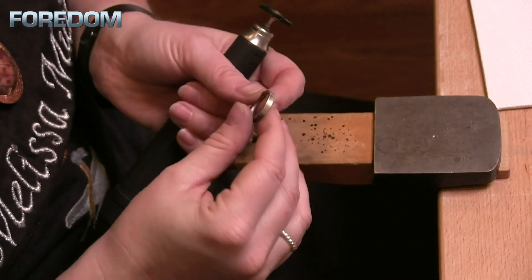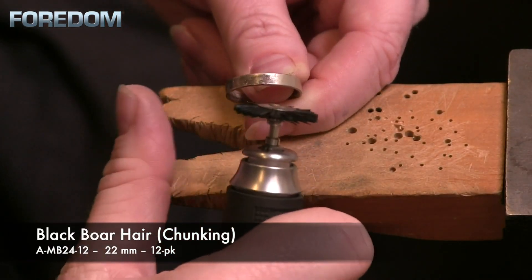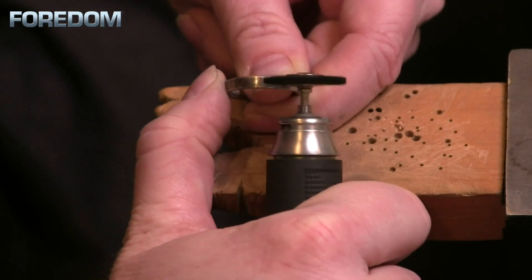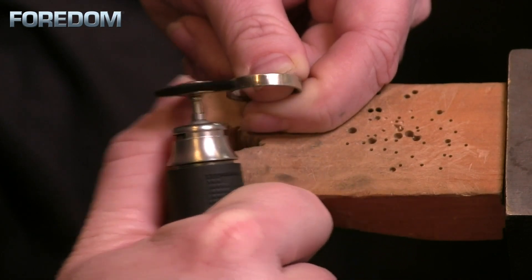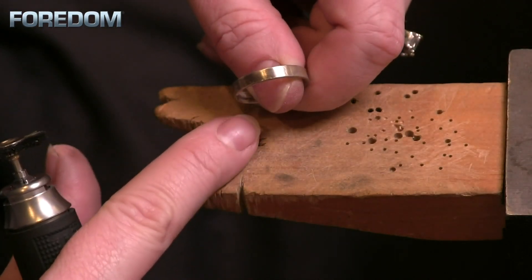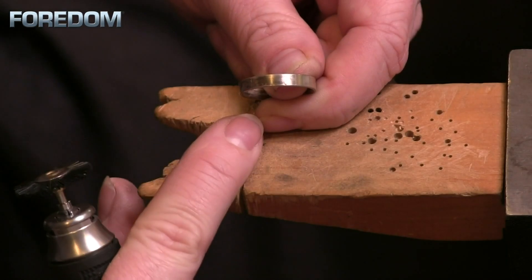I have a ring here that's getting prepared for having some stones set into it, but it's been sitting around for a while so there's a lot of tarnish on it. I'm going to use the boar hair or that black bristle brush and just remove some of this oxidation or tarnish. I do not run this at full speed, but it's going to knock down some of that surface oxidation. This one happens to be a little bit deeper, so it won't knock it off completely, but you can see the difference between where I've worked versus where I have not.